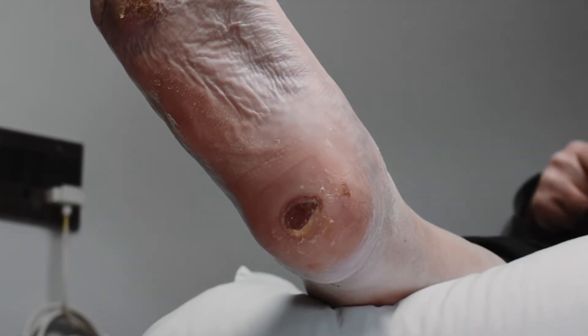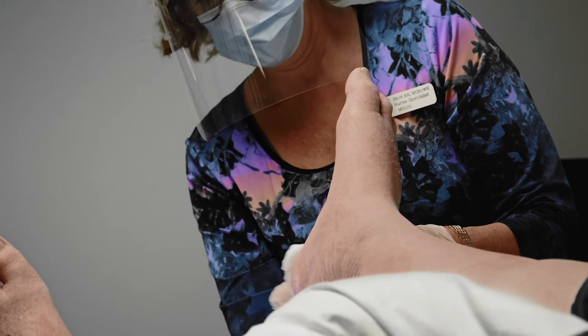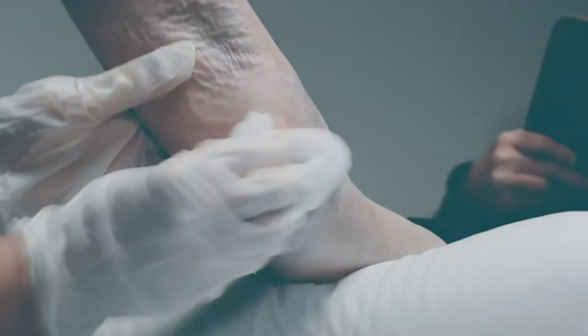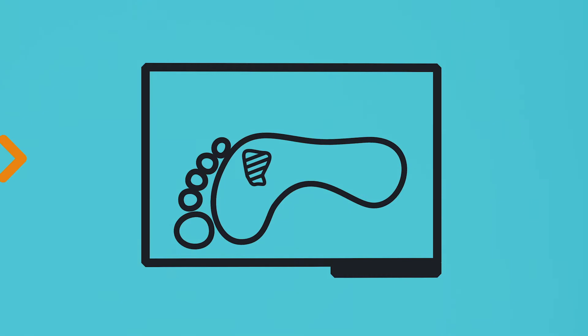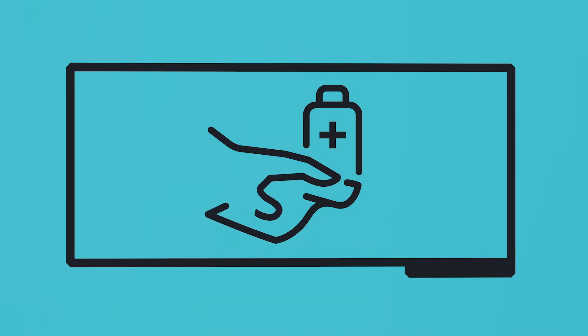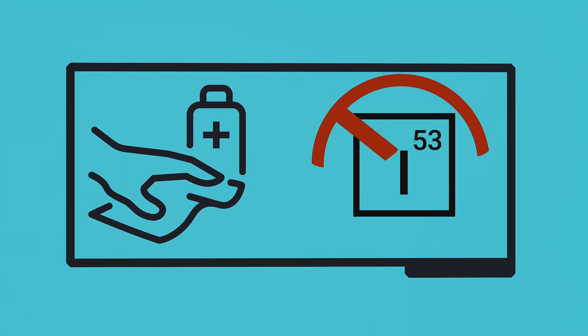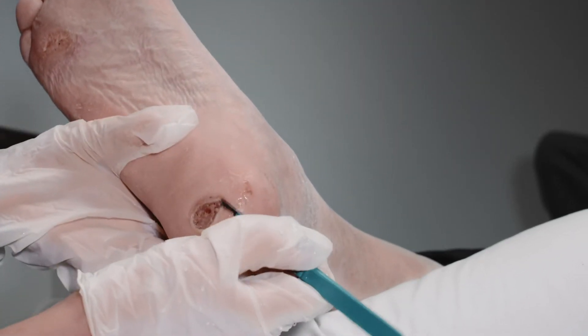Proper wound bed preparation is essential before Dermagen application. This includes control and elimination of infection, removal of wound debris such as keratosis, necrotic, and slough tissue with a sharp scalpel, and cleansing with sterile solutions such as sterile saline. Use of iodine solutions is not recommended.